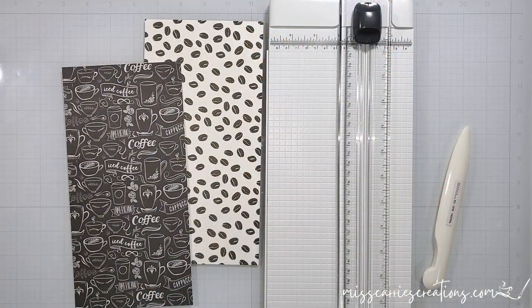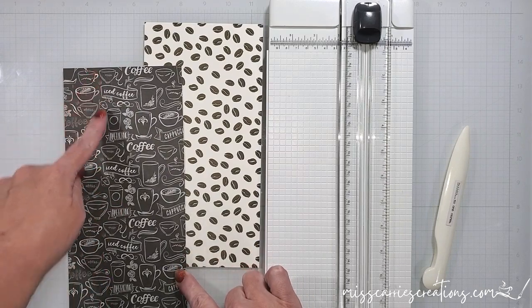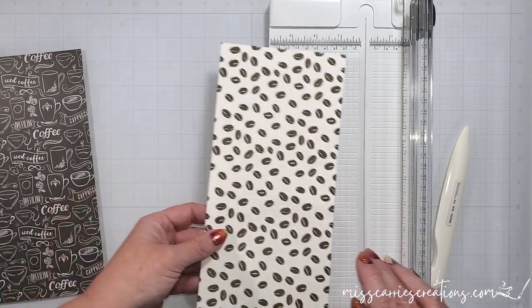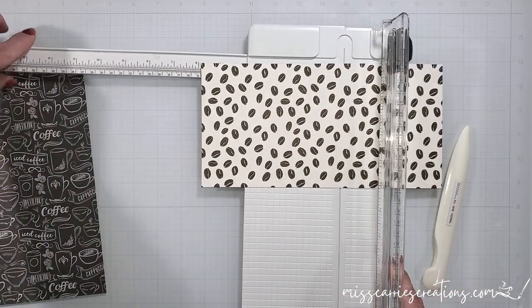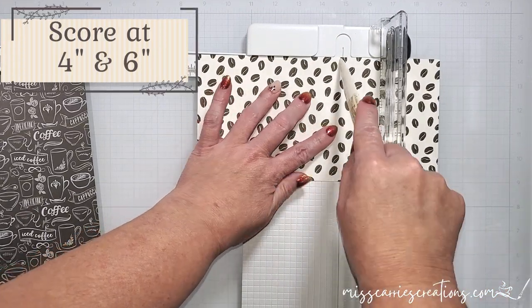I have cut a piece of pattern paper at 5 inches by 10 inches. If you're using patterned paper, you want to make sure that the pattern is going vertically for this project. I'm placing this on my paper cutter with the 10 inch side at the top. You could also use a scoreboard if you have one.